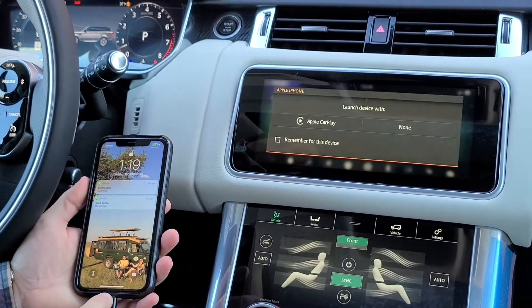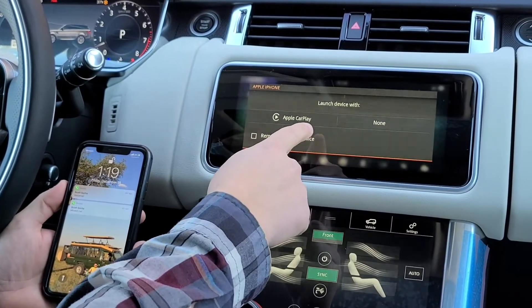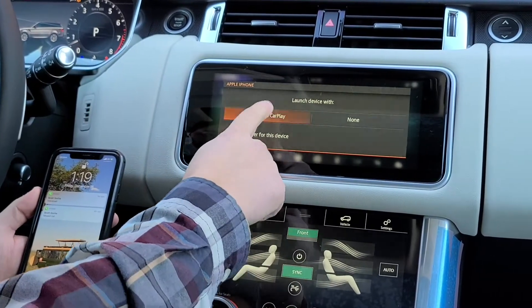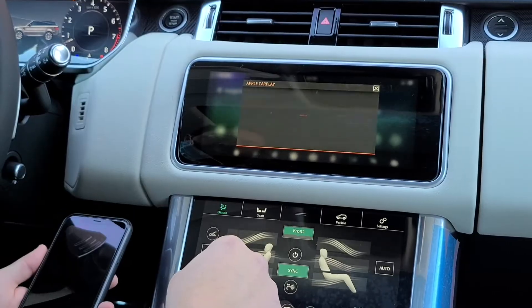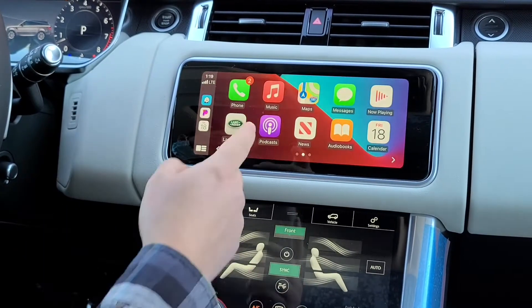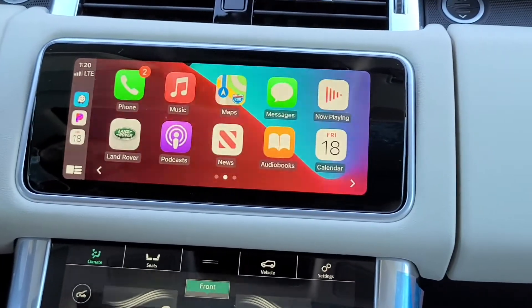Plug it into the bottom of your phone. It's going to ask if you want to launch the device with Apple CarPlay and if you want to remember it — up to you. I'm just going to check yes, press Apple CarPlay, and it's automatically going to load everything up.